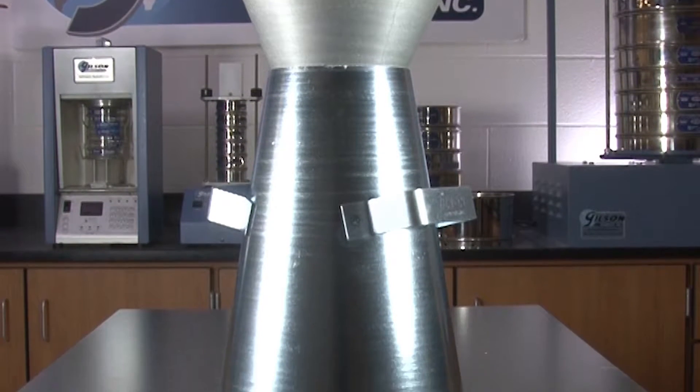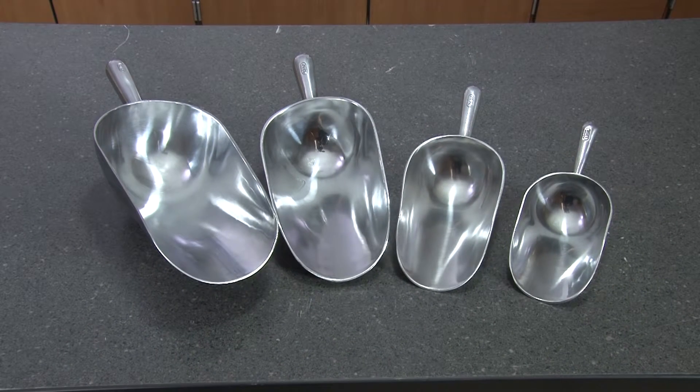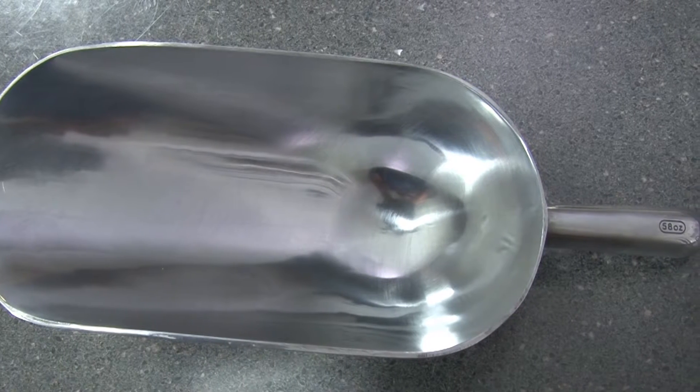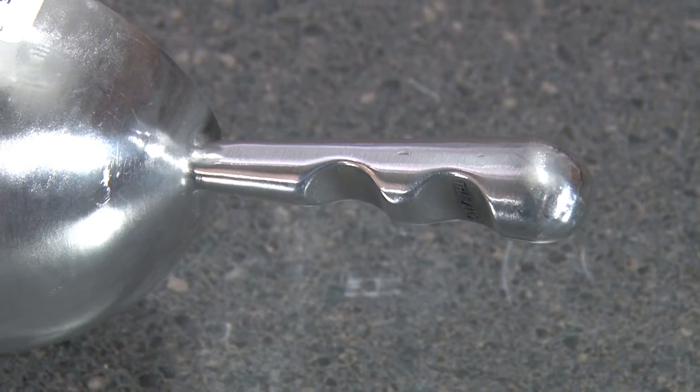To further aid in your slump test, Gilson offers a complete selection of sample scoops with round bottoms. These rugged scoops are constructed of aluminum and feature rigid, sure-grip handles to prevent slippage.